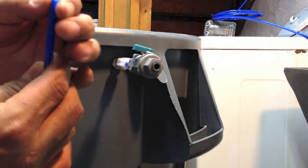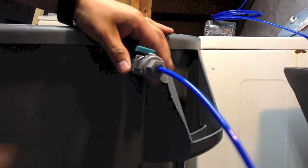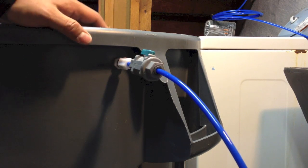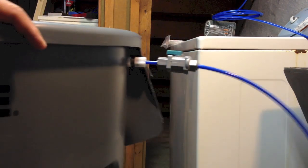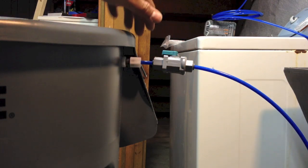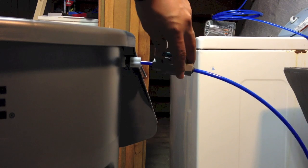Open the ball valve, let the water go through. When I am finished I just close this valve — I am going to do it this way.